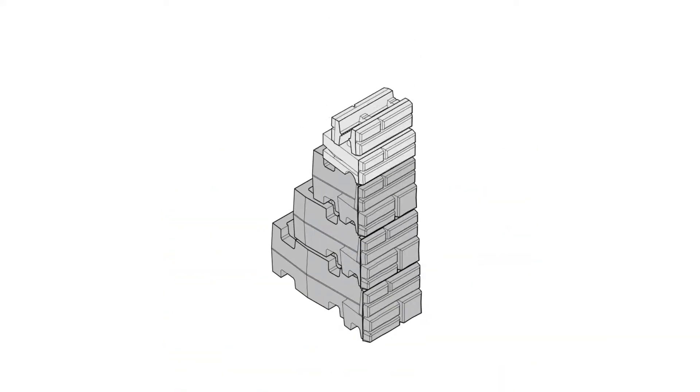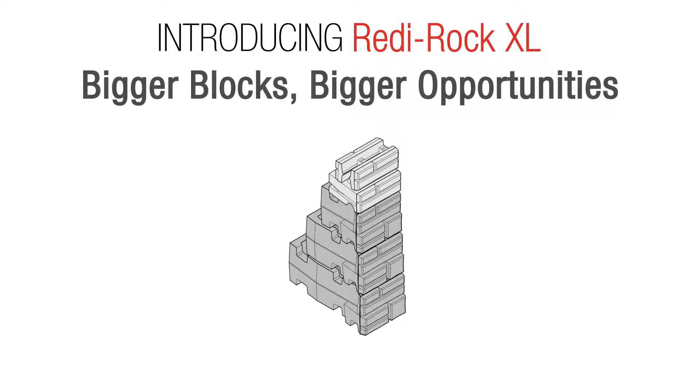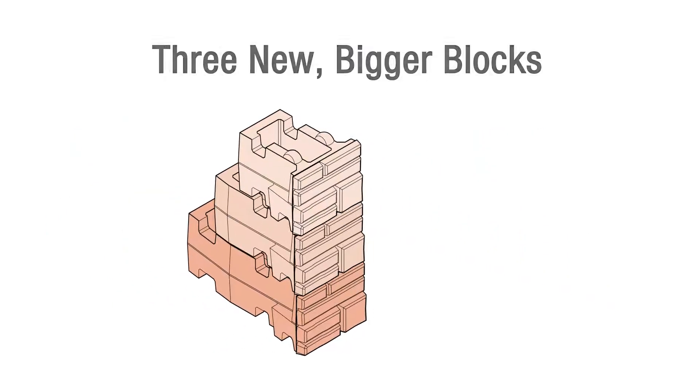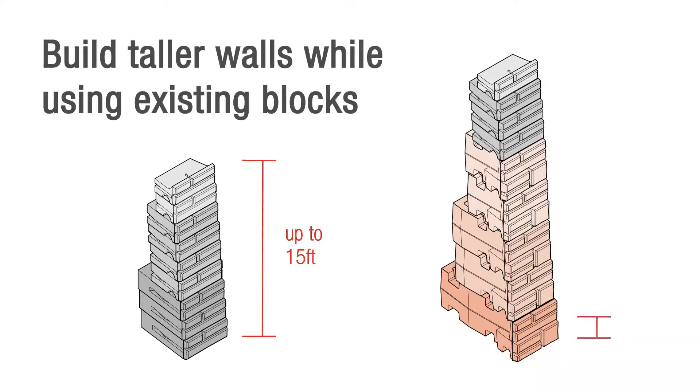The wait is over. ReadyRock XL Holocore Retaining Blocks are finally here. Three bigger blocks that integrate with the existing ReadyRock blocks, creating big opportunities to build even taller gravity walls.